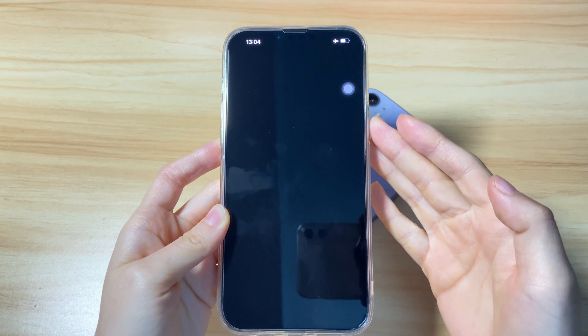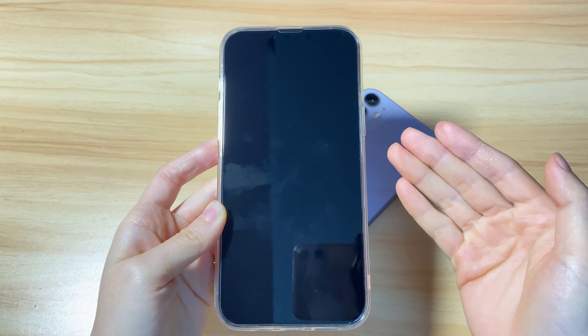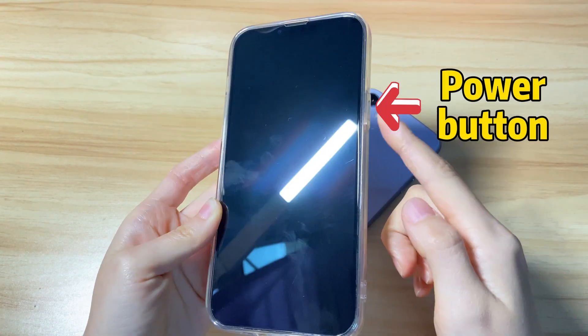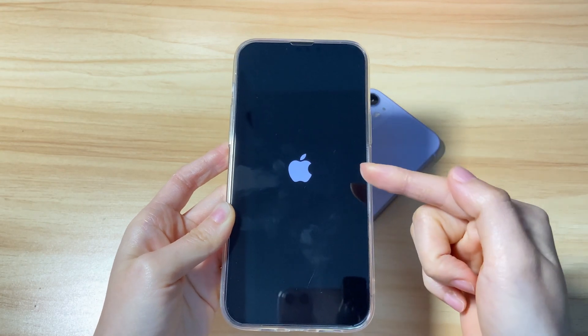Let go of the button and swipe the slider to the right to turn off the phone. After that, your iPhone 13 will power off and you can see a spinning wheel there. Wait for a few seconds to let it shut down completely. To turn it back on, press and hold the side button until you see the Apple logo on the screen.